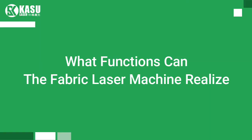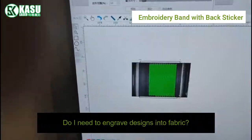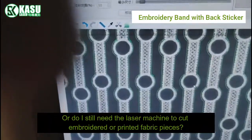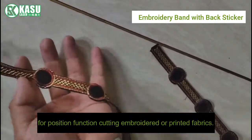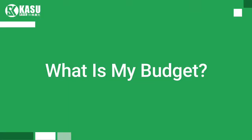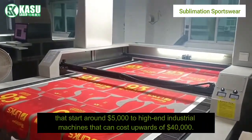What functions can the fabric laser machine realize? Do you only need the laser machine to cut plain fabric pieces? Do you need to engrave designs into fabric? Or do you need the laser machine to cut embroidered or printed fabric pieces? If yes, you would need a fabric laser cutter with an optional camera system for position-function cutting of embroidered or printed fabrics.